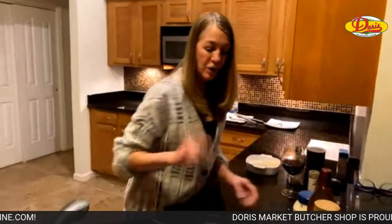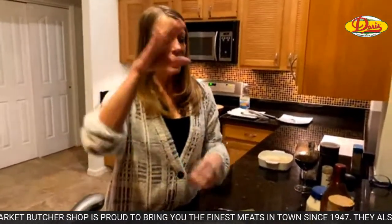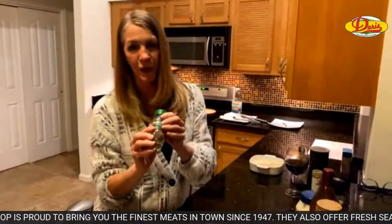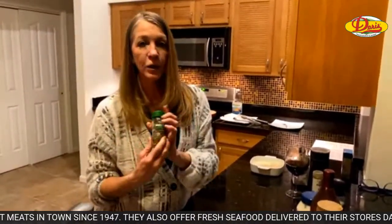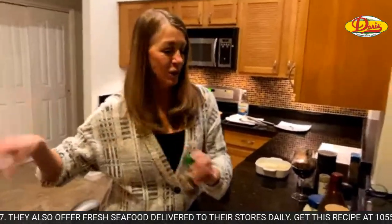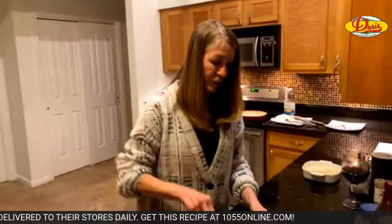And then, of course, salt and pepper — a teaspoon of salt, a teaspoon of pepper. This recipe is on our website, 1055online.com. I added caraway seeds to the list of ingredients for your slaw dressing but forgot to tell you when to put the caraway in — you just throw it in there when you're making the dressing. I always seem to forget one step.